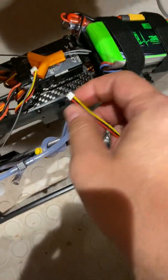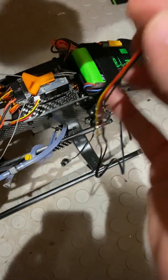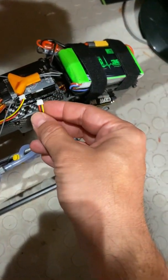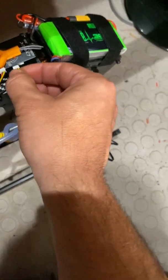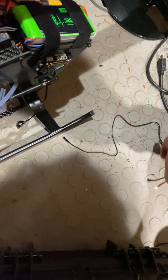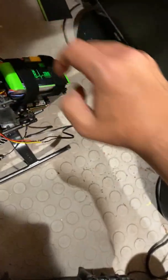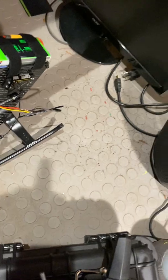You need to make sure it's on the port that is closest to the connectors. I have one already installed — I just made this new one to show you guys. You plug into this first port, right there. Now I'm going to turn on my radio.